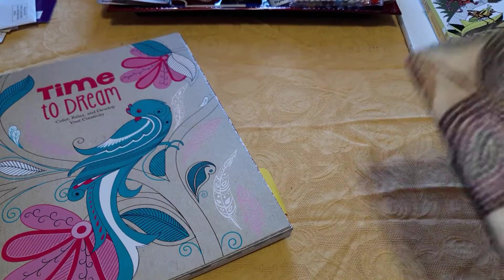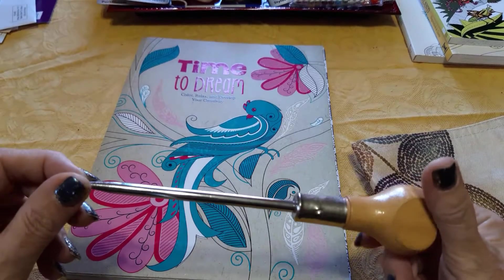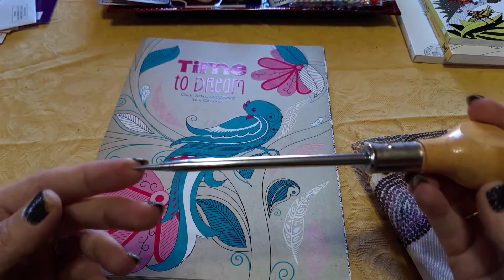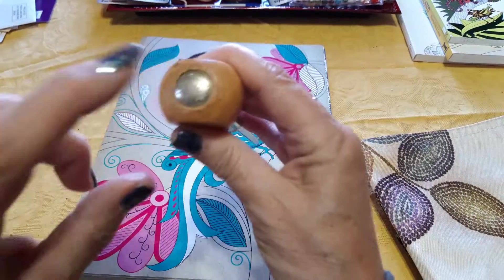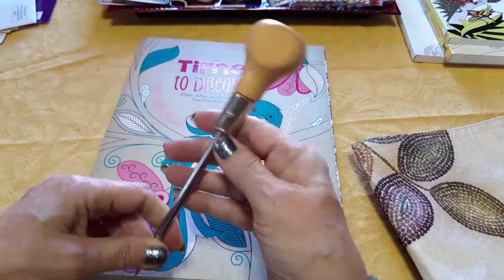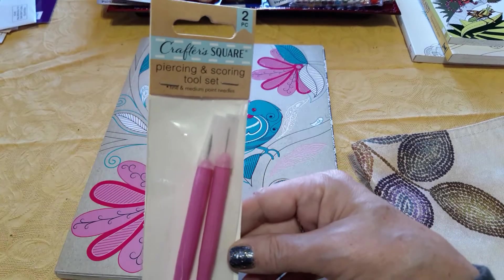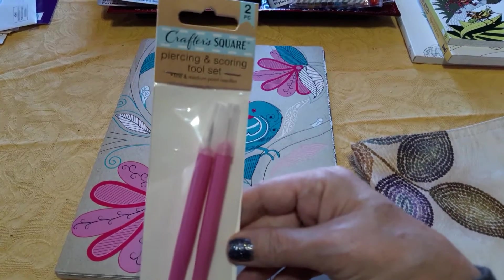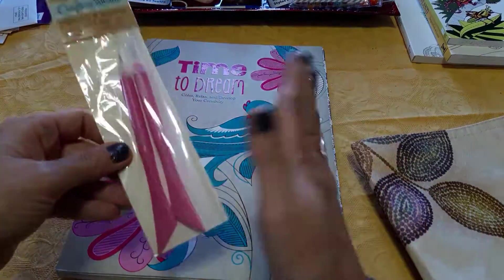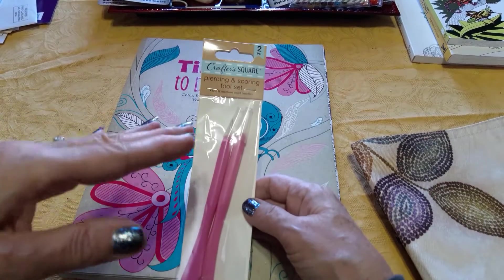When you're putting together a journal, you're going to want some kind of pokey tool. This is an awl — A-W-L. I also have this crafter square piecing and scoring tool set that I got at the Dollar Tree. These are nice because one side acts like a bone folder and will give you nice creases — you're going to want nice sharp creases where you're going to poke through.